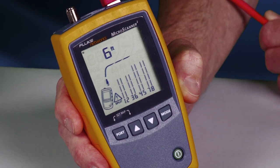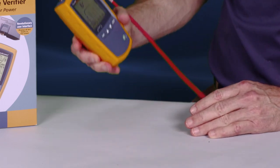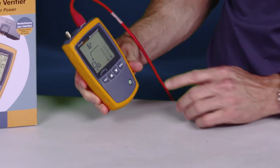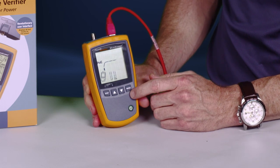The Microscanner 2 has the quality, reliability, and durability of a Fluke product, so you know it's going to be tough. And I'm still testing. Don't try this with any of those so-called bargain testers.